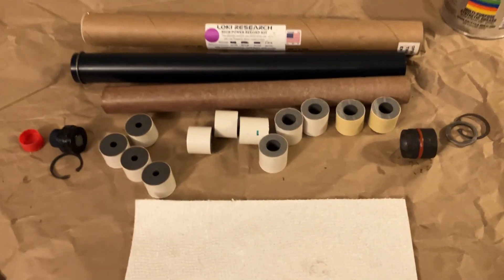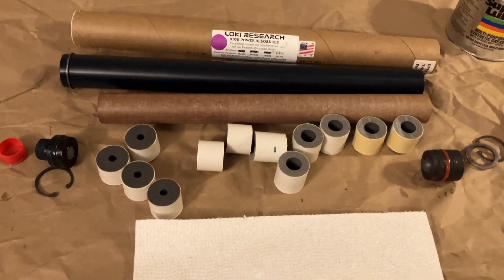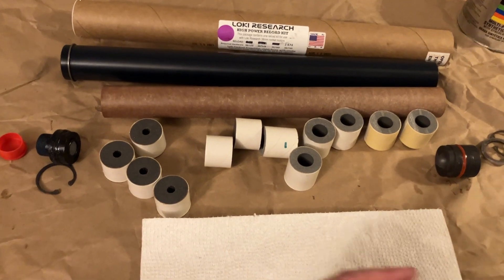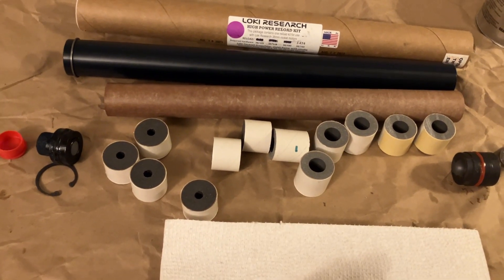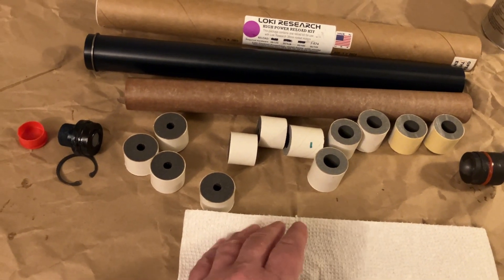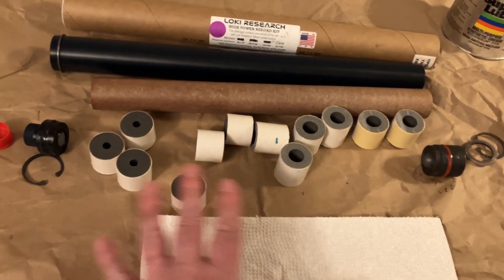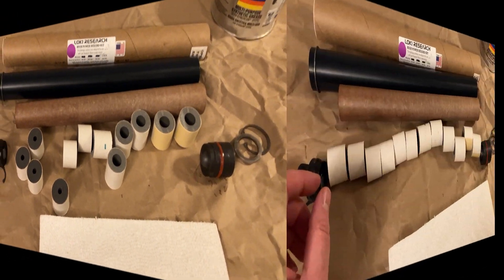I line everything up in the order it's going to go into the motor. I'm not being paranoid — it ensures I don't put something in the wrong direction or backwards. At home it's easy to take your time, but out on the field a lot of equipment failures are actually user error. We sometimes blame vendors, but it's often just assembling too hurriedly or incorrectly. Lining everything up in order makes a dumb mistake much less likely — something I've definitely done in the past.